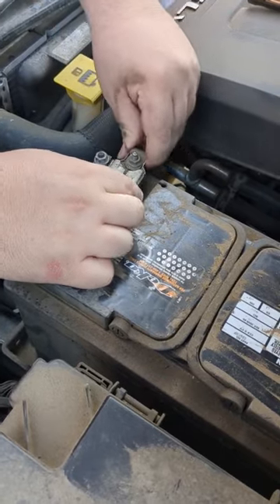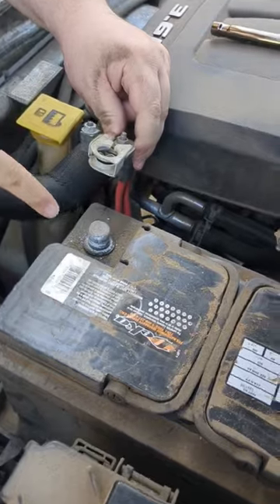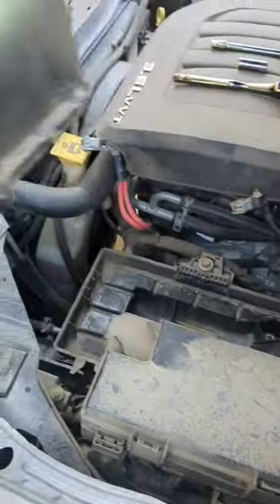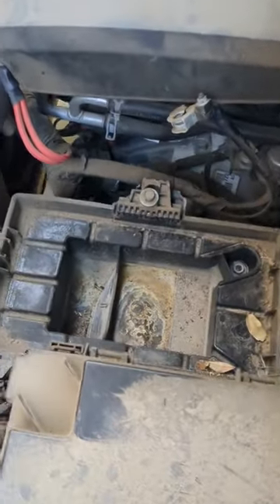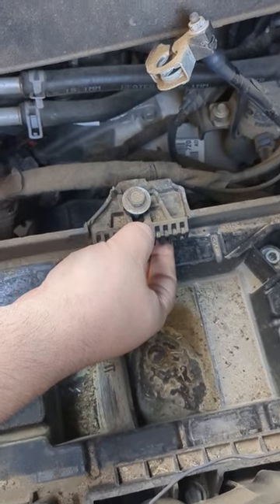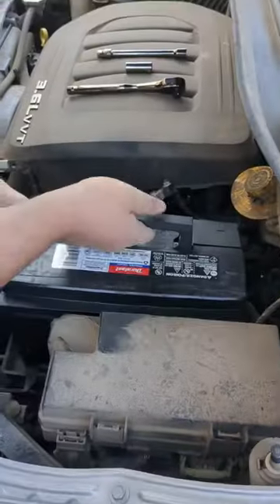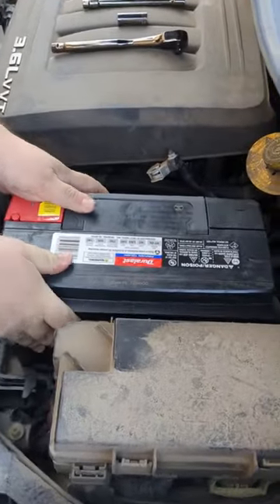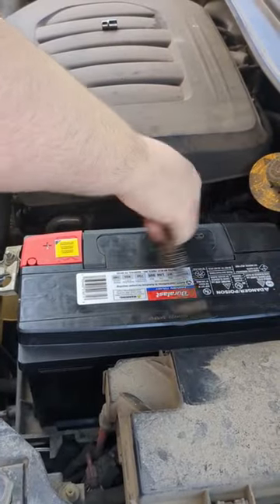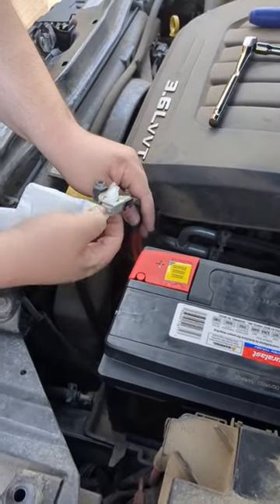There's a lot of corrosion in there, so we'll need to clean that out. When the battery's in there it sits forward and clamps down — you loosen it, you don't take the nut out, you loosen and slide it back. We use water to clean these out.